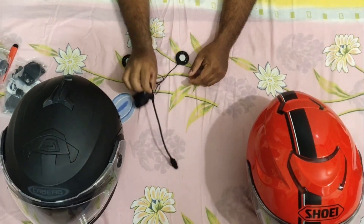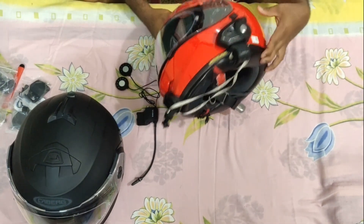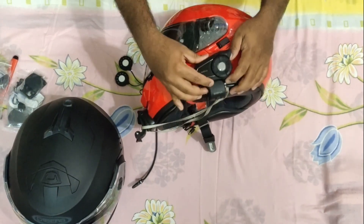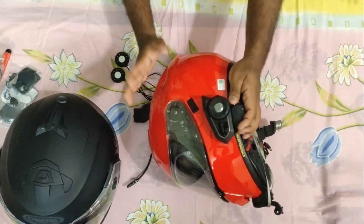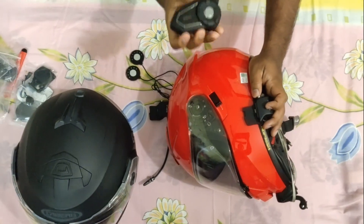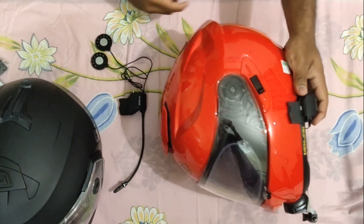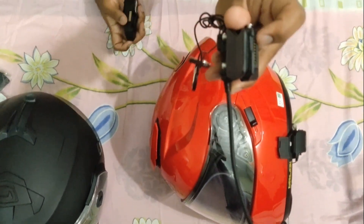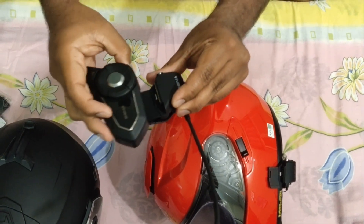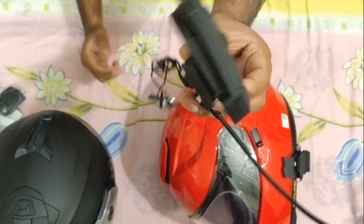Let me put all this aside and show you. So this is my Shoei GT Air and this is the Senna 30K. So let me show you how the Clam Kit works. This is the unit — the Senna Bluetooth intercom unit — which can be connected to the clamp via these micro pins and micro plates here. So this slides in and gets fixed. This is the entire unit and it can be removed.